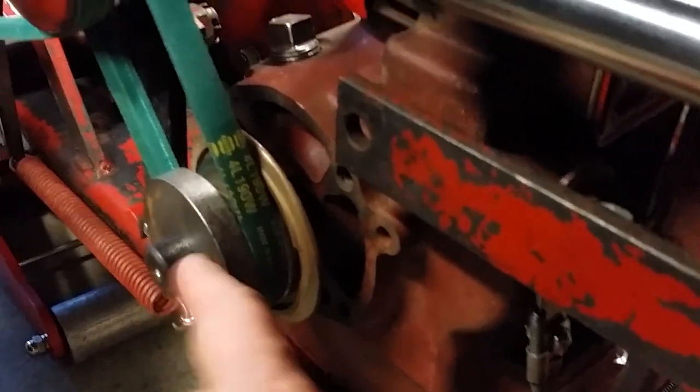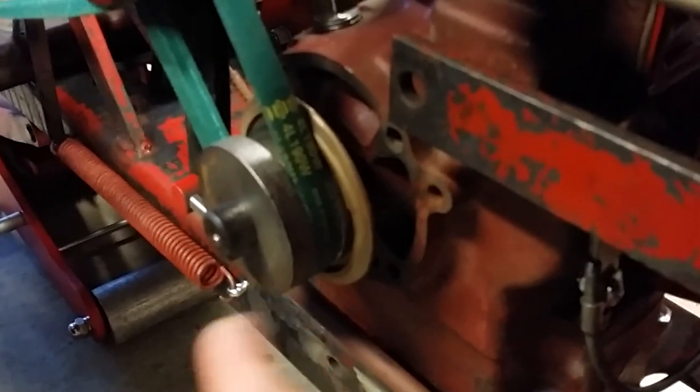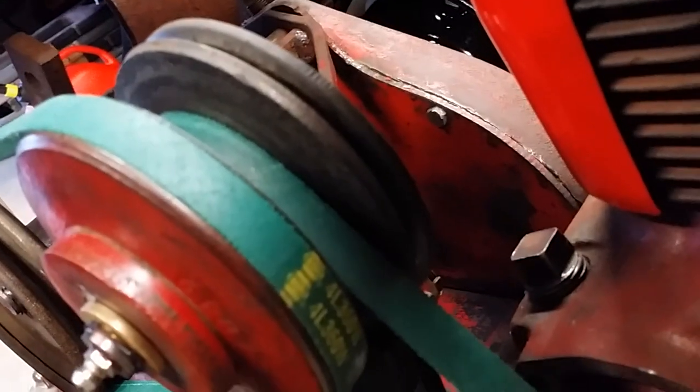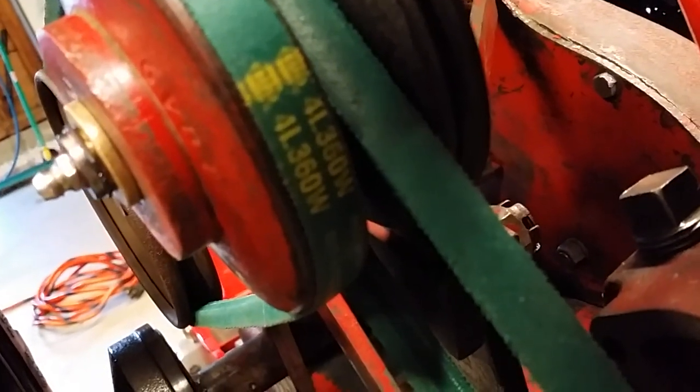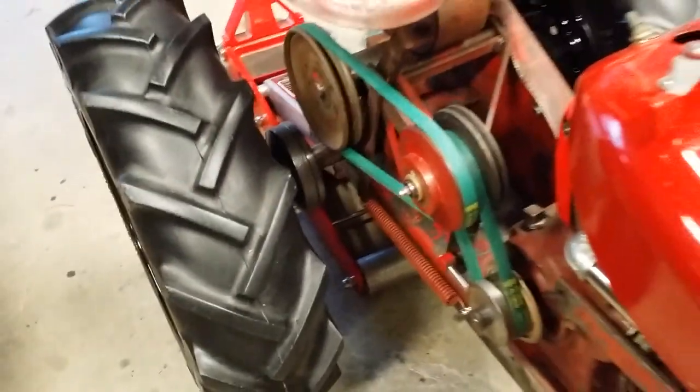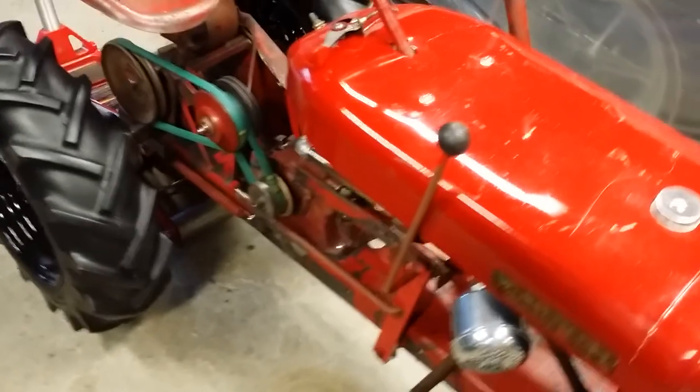We need to shim the vari-drive properly in order to get the belt straight, same as the engine pulley. We have the reverse disc right here — it's not anchored down by the set screw, so I can move it in and out while making adjustments. We have a 19-inch belt going from the motor to the back side of the vari-drive, and a 36-inch belt that runs from the vari-drive to the jackshaft pulley.